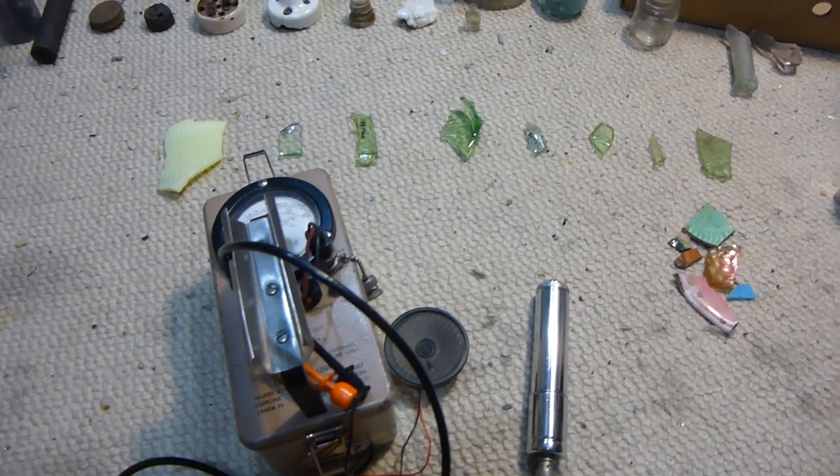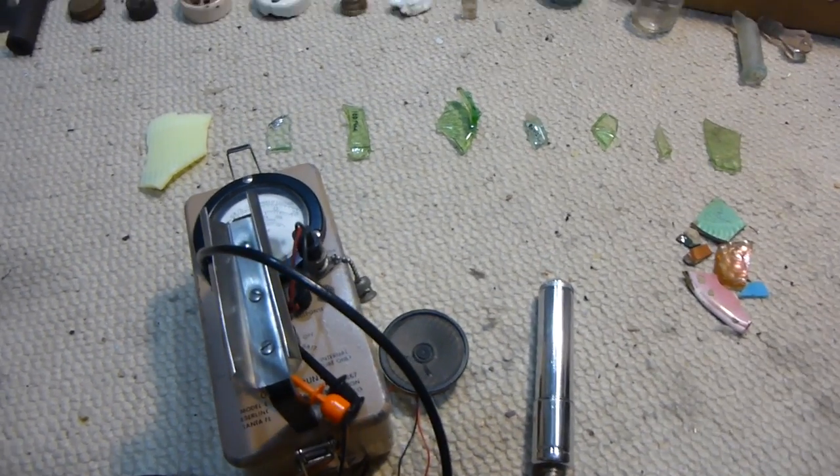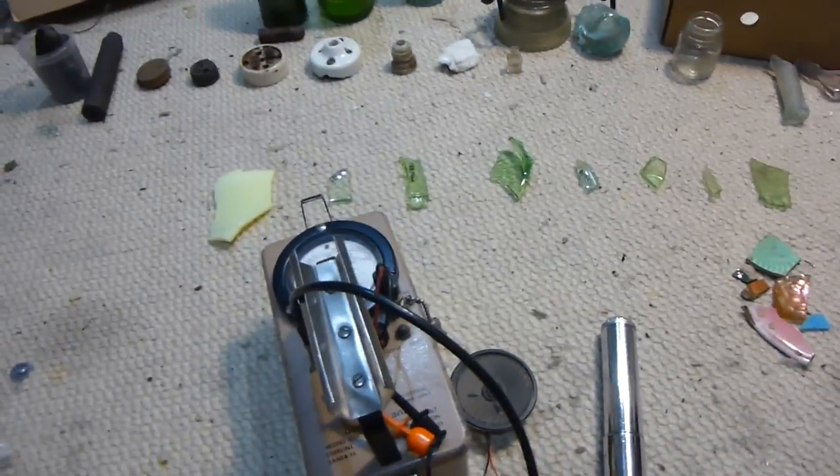Hello, this is MakerJ11, and as I promised in my woods exploring video, I was going to measure these pieces of glass that I thought might be radioactive or uranium glass with my Geiger counter. And guess what? I did, and a bunch of them are actually radioactive. So that's awesome because I've been searching for radioactive glass for a long time and wanting pieces of it.